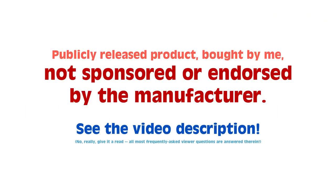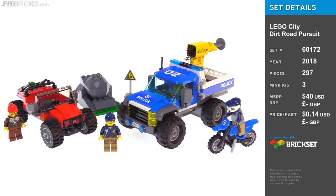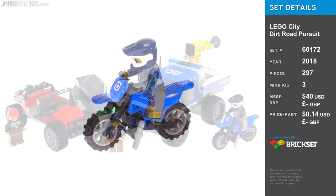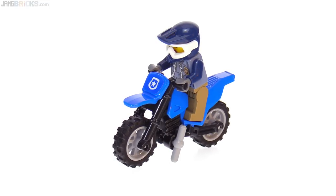Hey everybody, this is the LEGO City Dirt Road Pursuit set, part of the 2018 Mountain Police sub-theme. I'm going to start off going through the little stuff very quickly and then move my way up to the bigger stuff.